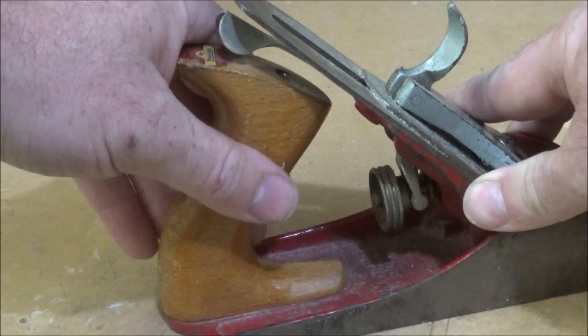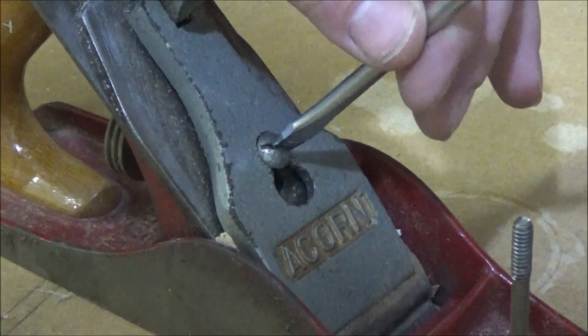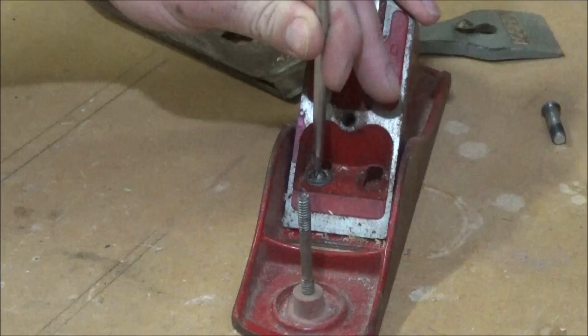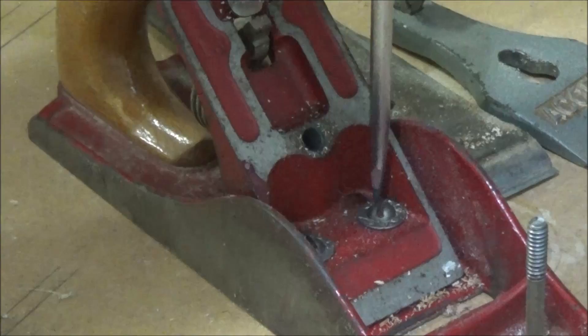First thing was the handle was really loose so I think I just needed to tighten them. I then set about disassembling the whole thing, which was quite an easy process to be honest — everything came apart really well, just full of years and years of dirt and grime and sawdust.